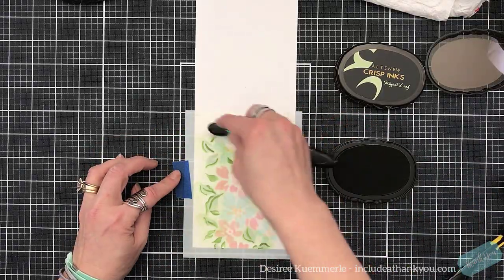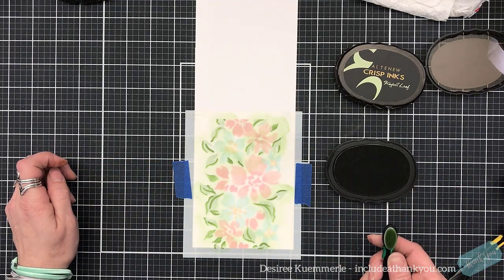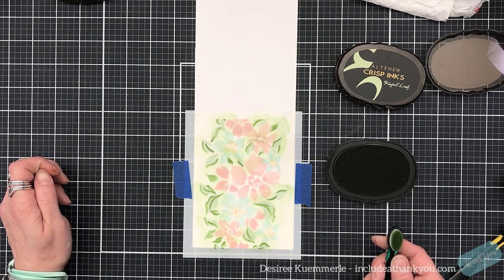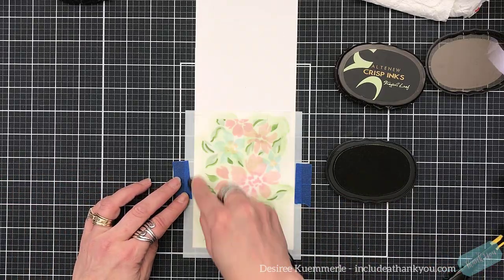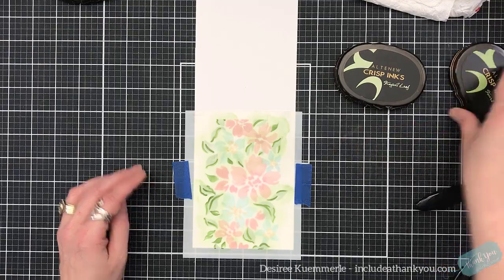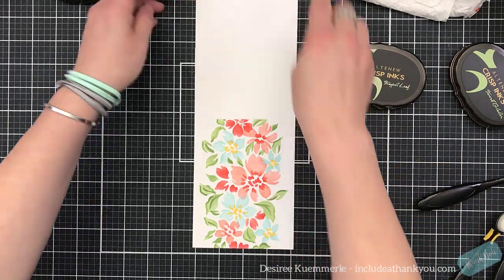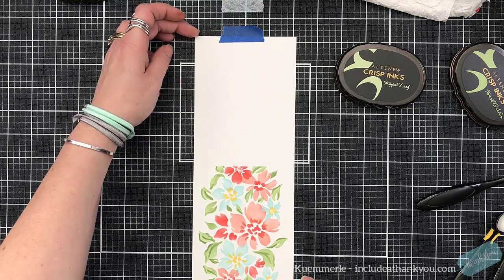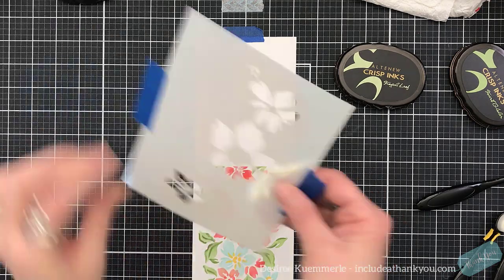Wouldn't this be wonderful if you put this green down first and then came in — and again, on a standard A2 size card since the stencils do overlap — and laid down some clear glitter? I know Gina K has that iridescent glitter gel; it would just pick up that color and make it a beautiful green. I think these images are absolutely gorgeous, made effortlessly. Now I'm going to shift this down so you can see it, and I'm in screen mode — I remembered this time.